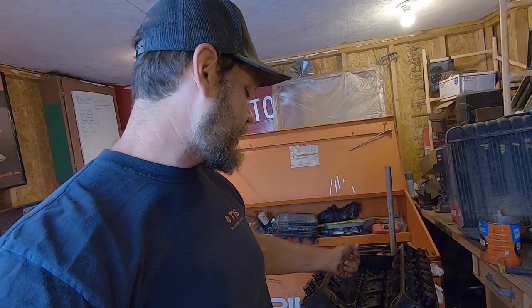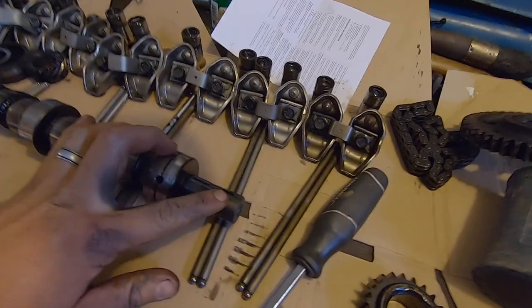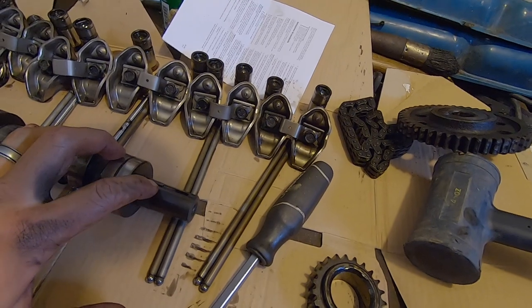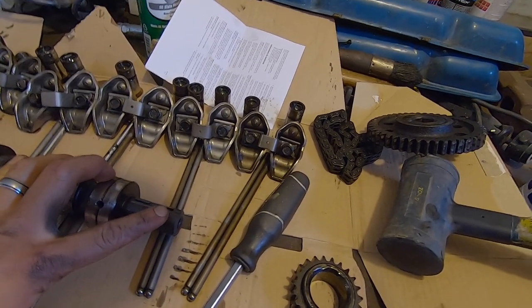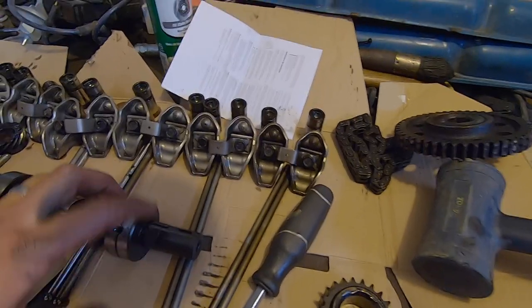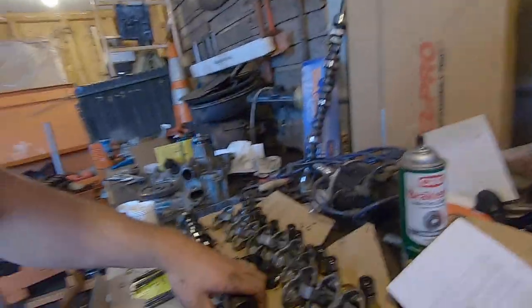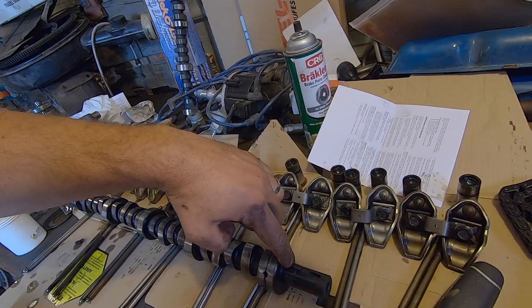When you're pulling the old cam out, you want to make sure you're careful not to bang up those bearings if you're going to reuse them. The new cam does not appear to come with the little keys — the keyway. So there are two keys: one holds the distributor gear, and one holds the timing set gear. I already popped that one out — looks like the way to do it is just tap down on this end with a screwdriver and it'll rotate in that hole.